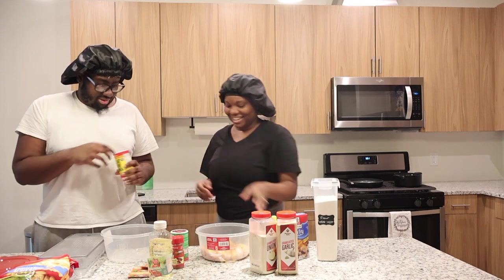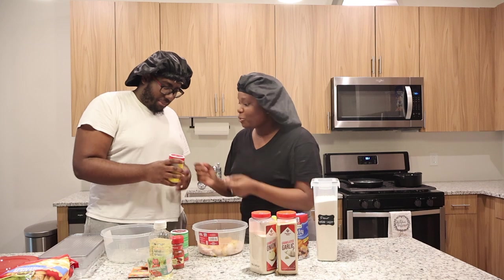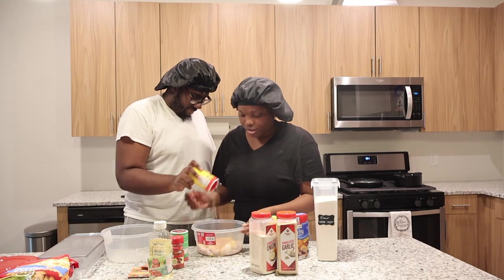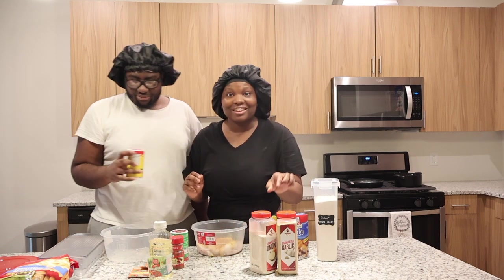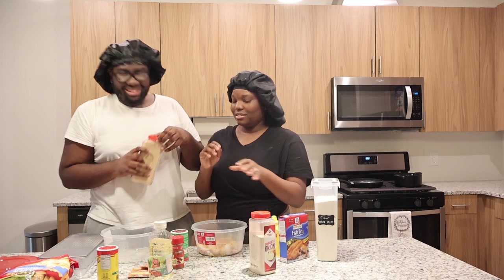Can you put the Slap Your Mama seasoning while I'm seasoning it? Don't use the big side — just spray through. Keep spraying through. He's got a heavy hand and I'm kind of scared. Then I'm going in with the garlic powder.